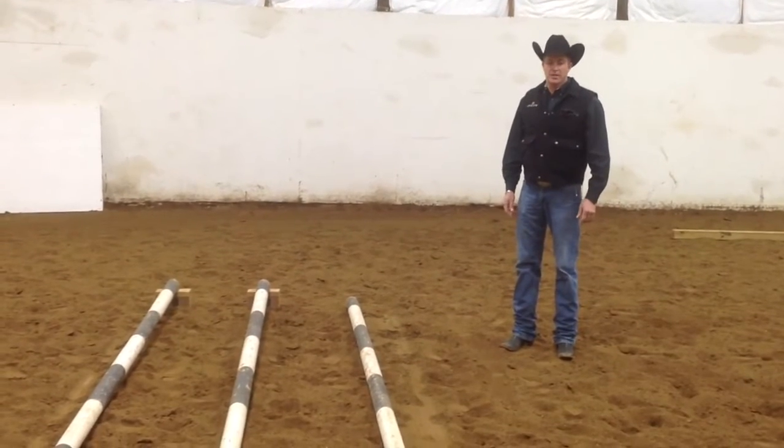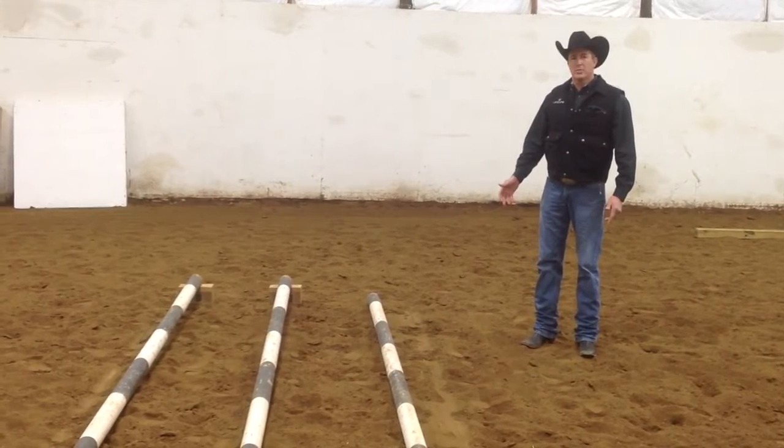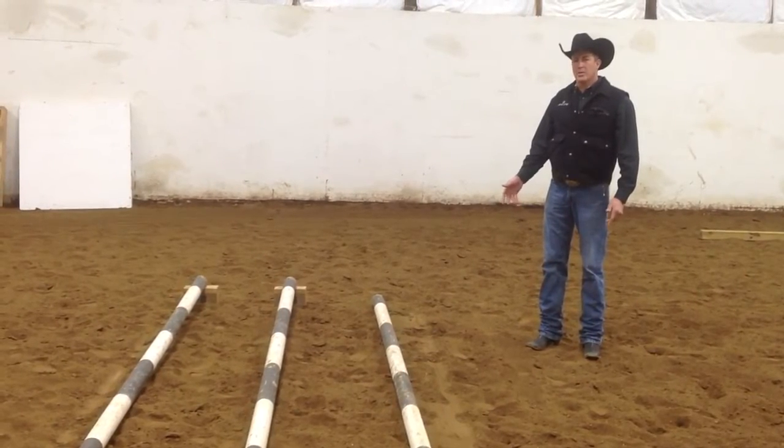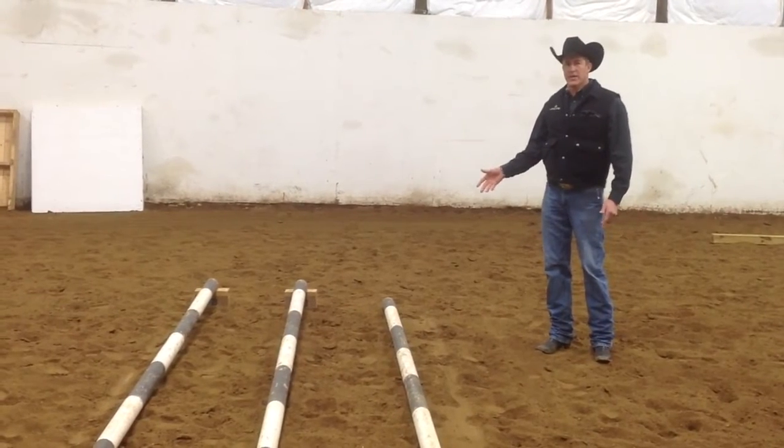Hi, I'm Jesper Gansel and today we're going to talk about crossing the poles at the walk and where we would look to find our spots when we're walking in the trail class.